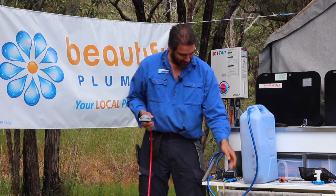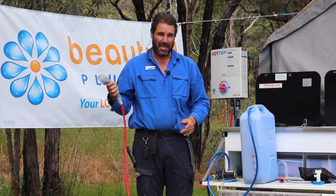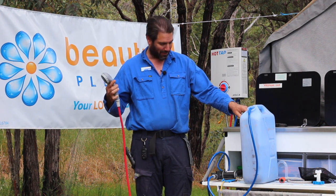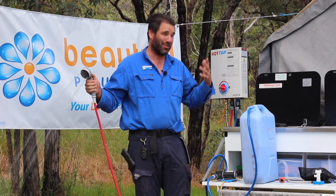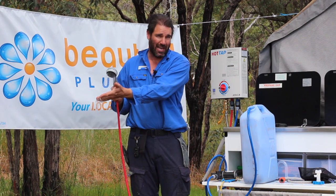Switch that on. The pump will start firing up and start sucking water from the jerry can and bringing it out. You can see it'll start cranking up — the hot water system will start lighting up using the gas. And you can shower away once it gets all the air out.